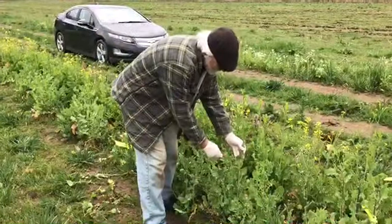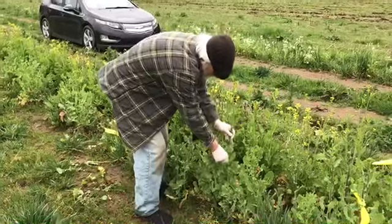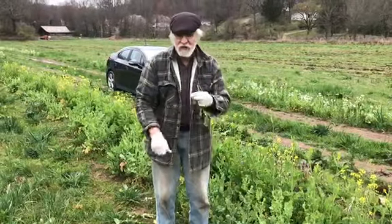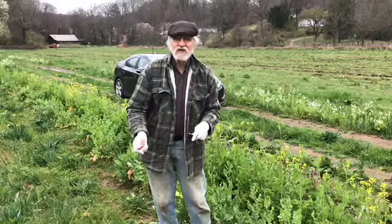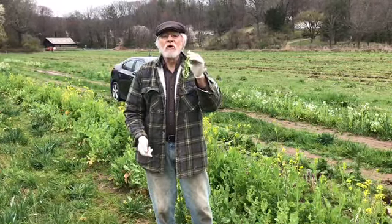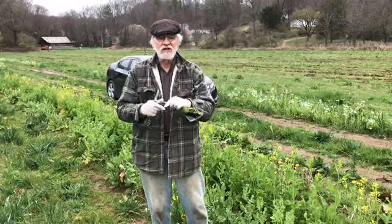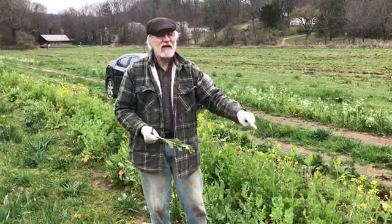We want to cut them where they're still going to be tender, and you can find out by cutting and tasting them. The lower you cut them while the stem is still tender, the more big buds you're going to get next time. If you cut them higher you get lots of small buds. You can harvest from turnips or something like that for weeks.